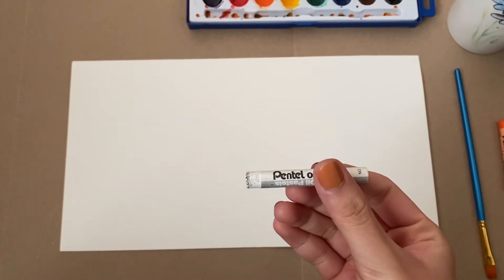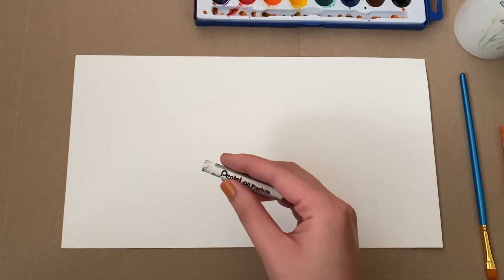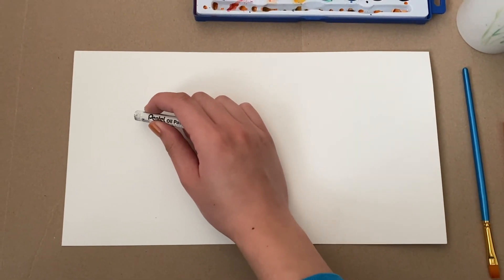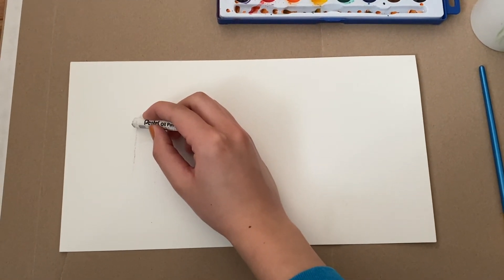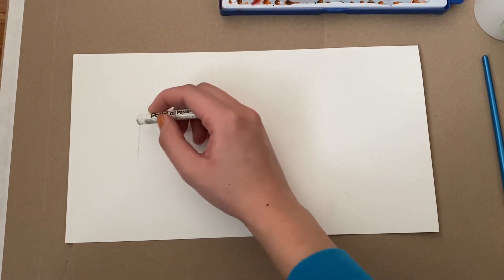You're going to start by grabbing your white oil pastel or white crayon and writing down a word that describes you. I am going to write down the word brave and I'm going to do this with my oil pastel. I know it's a little hard to see because you're drawing with white oil pastel, but just try your best.